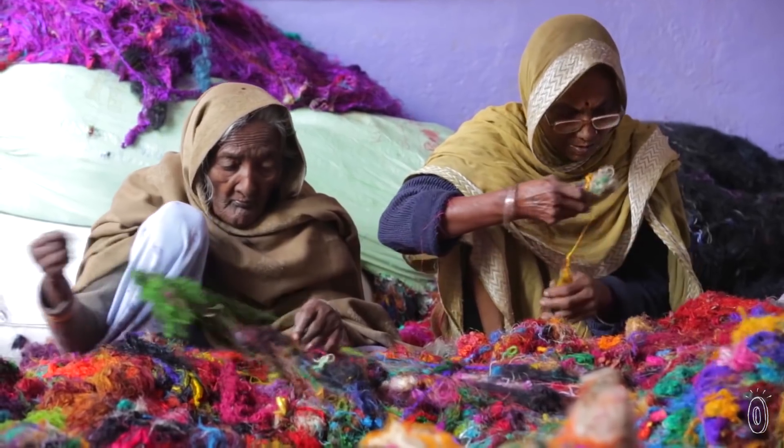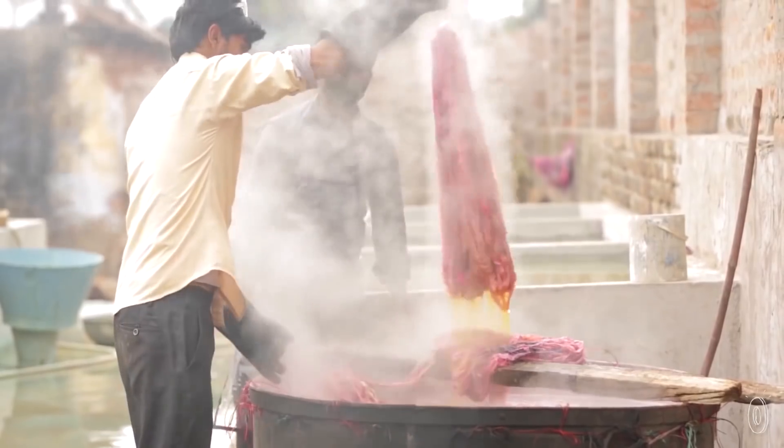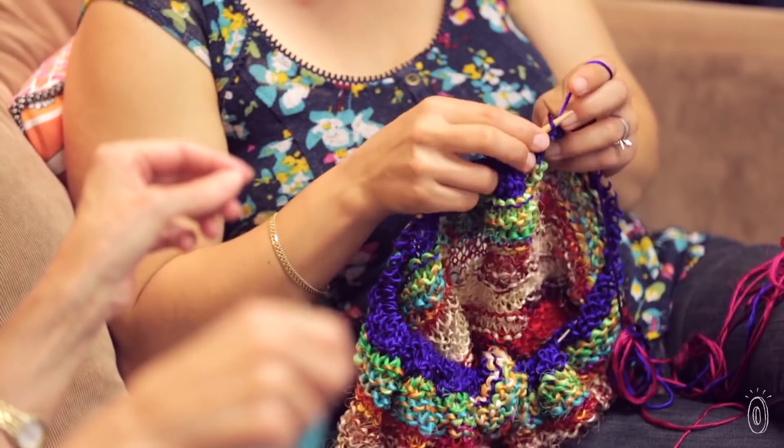Hi, my name is Nicole Snow and I'm the owner and CEO of Darn Good Yarn. Darn Good Yarn was started to create fair and sustainable jobs for artisans around the globe. At the same time, we want to help you cultivate a globally conscious lifestyle through the art you create and the life that you live. I invite you to join the change and spread the joy.